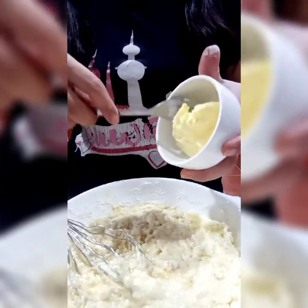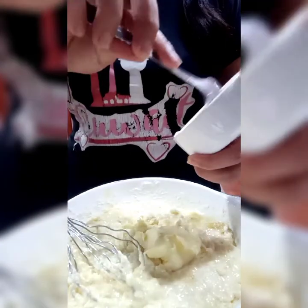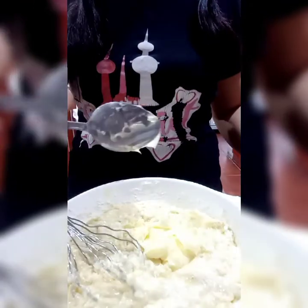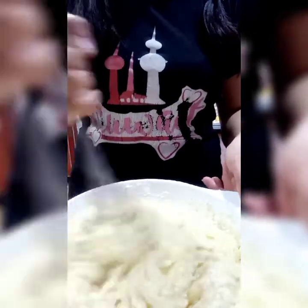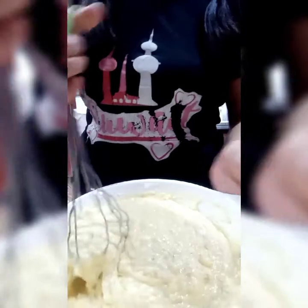Add the dry ingredients. Mix for 1-2 minutes. All right. Mix it as well.